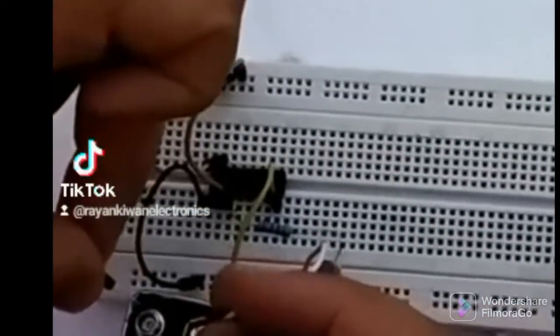Hello all, today I will show you how to build a NAND gate using a 7400 IC, breadboard, 9 volt battery, LED and wires.